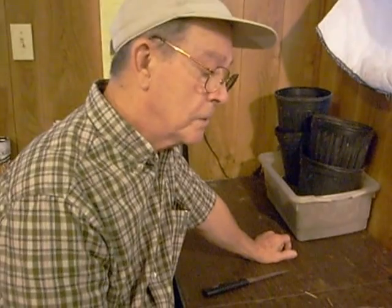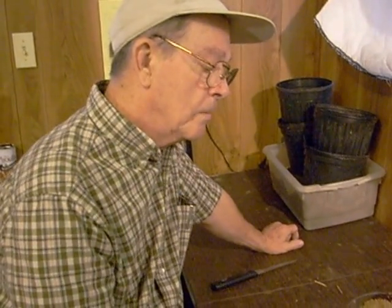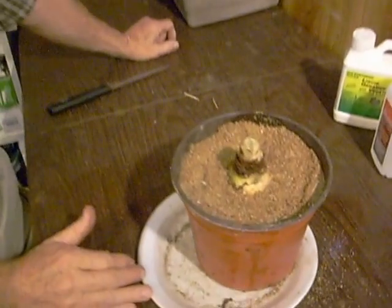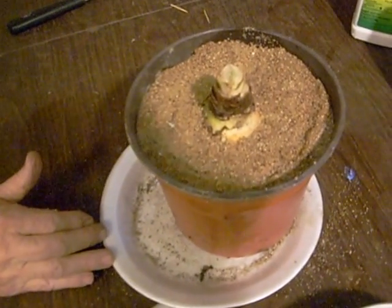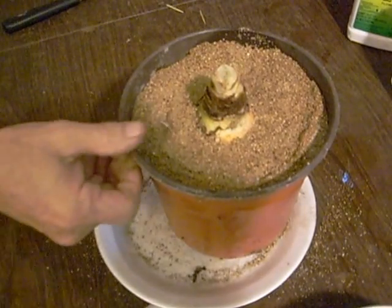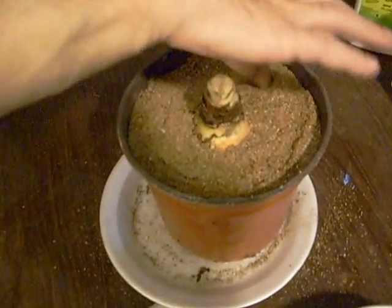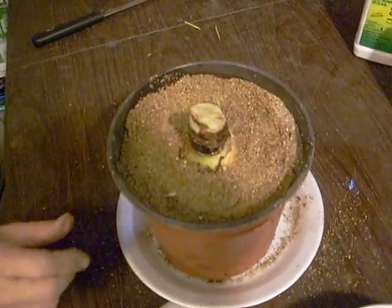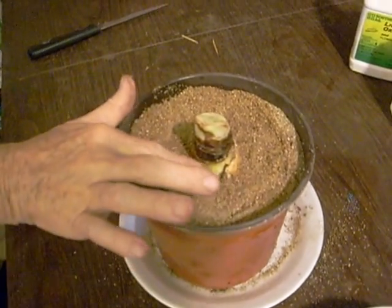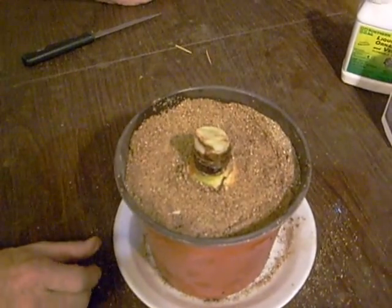That's about all there is to it. You can expect maybe two months later, two and a half months, sometimes as long as three months depending upon the temperature the bulb is in, you'll begin to see bulblets popping out around the mother bulb. The mother bulb is going to die, but it's going to leave quite a number of offsprings. That's the way we do it here — you can give it a try. Maybe you'll have success too.